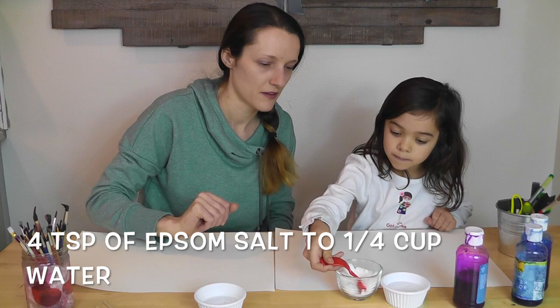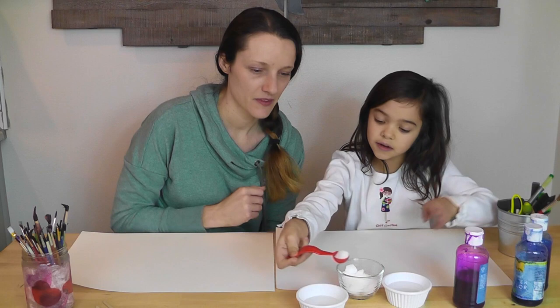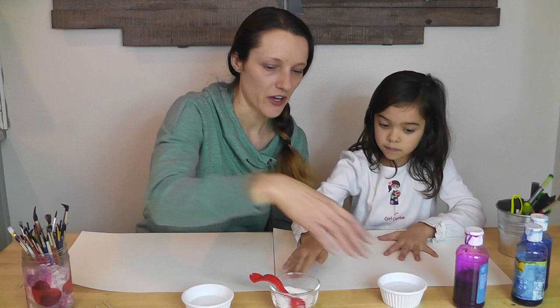Let's do four scoops of salt. One, two, three, four — perfect. We want to have a lot of crystals. So we've got our salt crystals in our water.